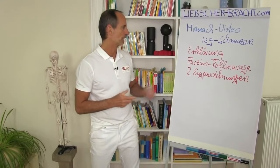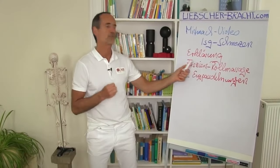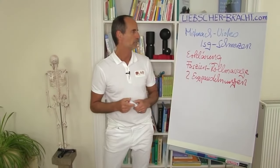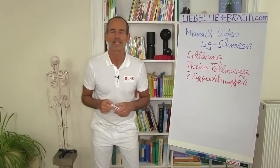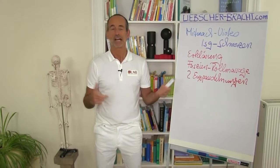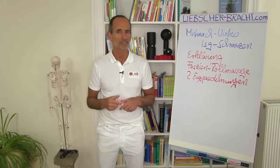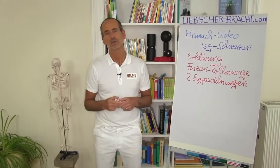We're going to do two exercises, but first the rolling massages to get everything prepped, and then two musculofascial stretching exercises to check out how your SI joint pain manifests itself. But let's start with an explanation of what SI joint pain actually is and how it gets started.